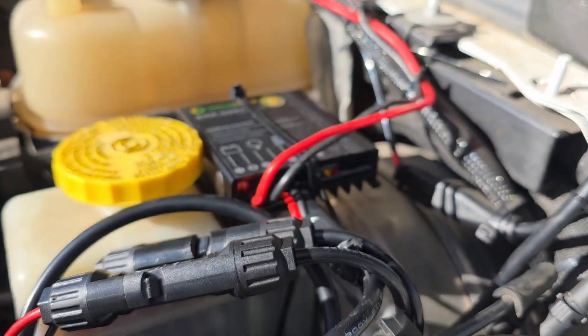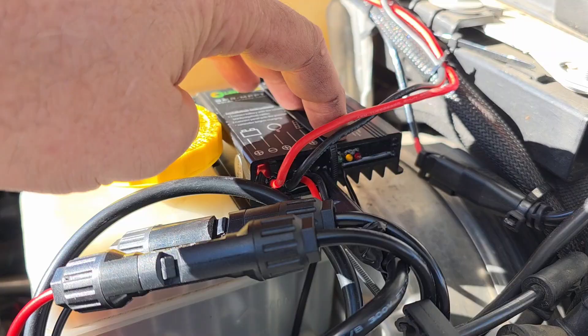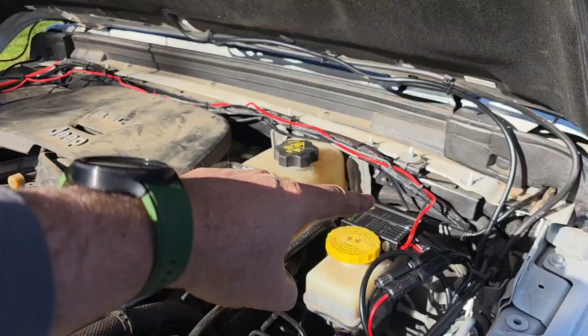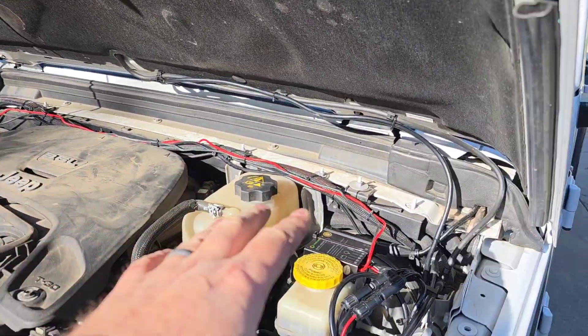We've got the trickle charge going. It's really hard to see in there because it's so bright, but I've got my green light flashing — that means it's charging. Yellow means it's all good, red would mean something bad, and that is not on.